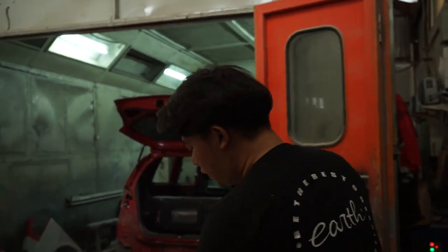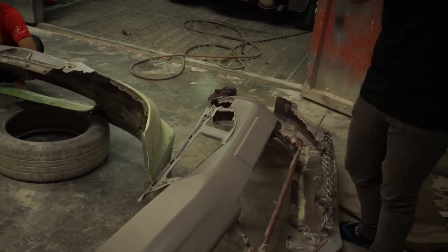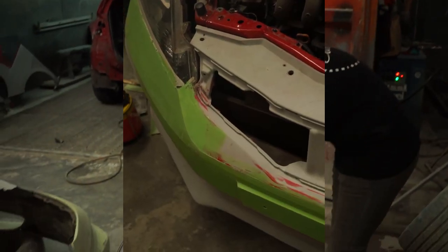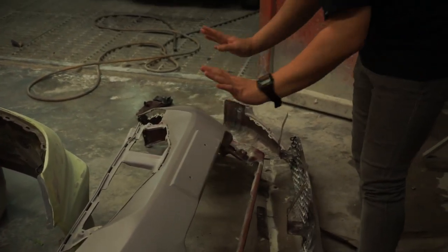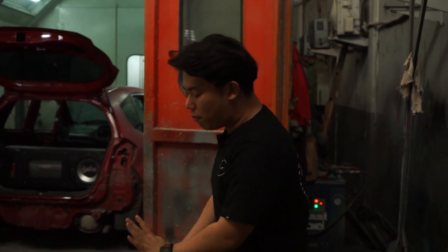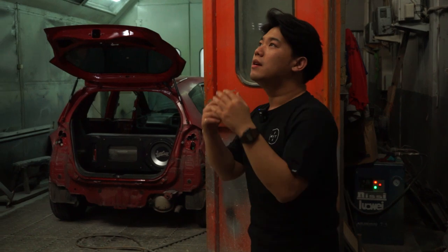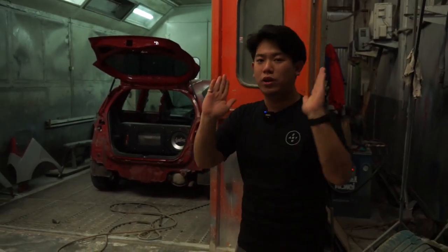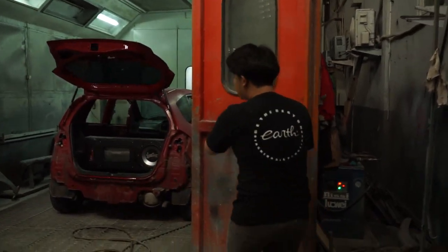This front bumper area has been finished with epoxy and the surface is already very smooth. We also made a small modification to the license plate area — the Honda Jazz originally has a very wide plate holder, so we trimmed it down to be more minimalist. The owner still wanted to comply with Indonesian traffic regulations, so we kept the plate but made it smaller. Now moving on to the body seal area.